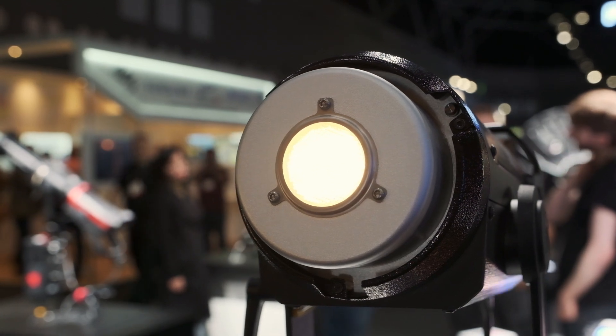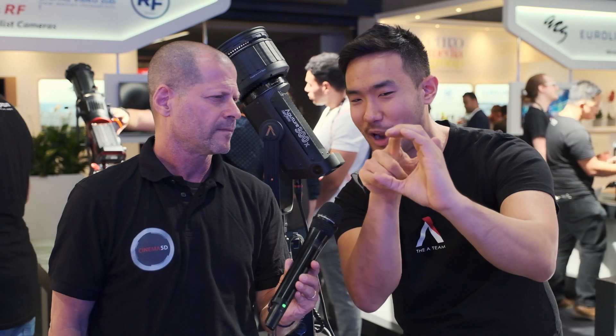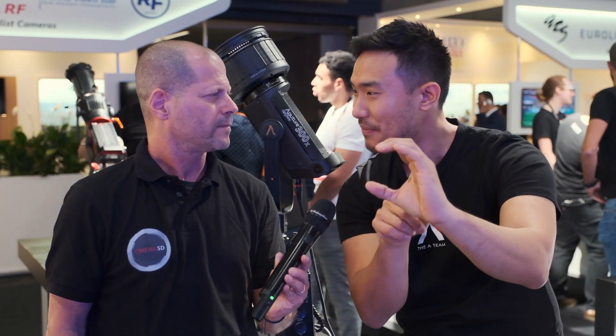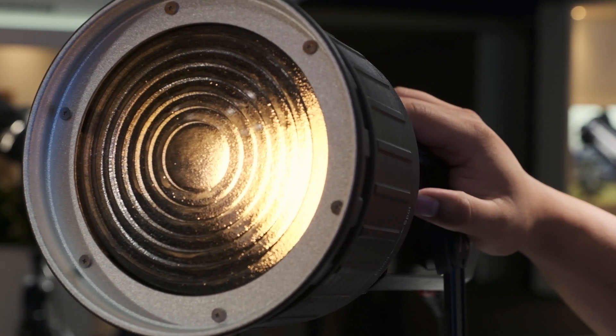Usually they have two chips — one daylight, one tungsten — and they fade between the two. Or they have one chip and they stripe it. It's like a tiger stripe of daylight, tungsten, daylight, tungsten. And if it's striped, that's a huge problem. Because if you put any kind of Fresnel on it, any kind of spotlight — the most common way you're going to use this light — you will see the left of it is going to be daylight or tungsten, and the stripes will actually appear in your lighting.